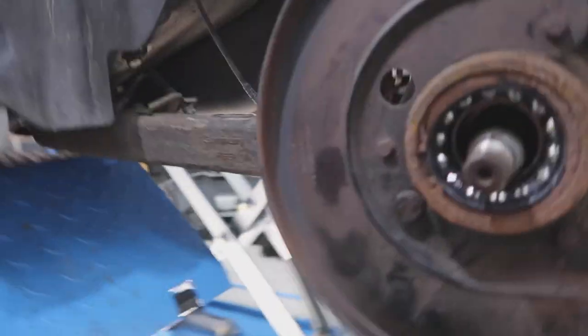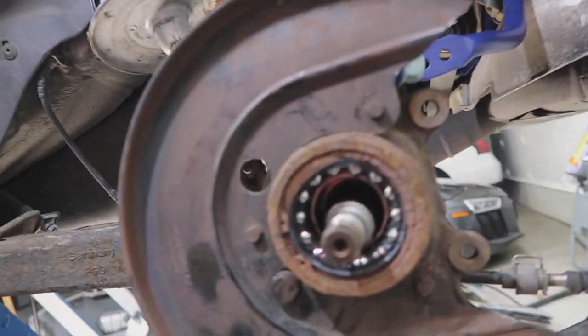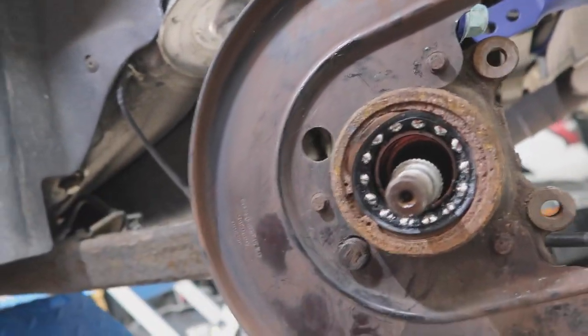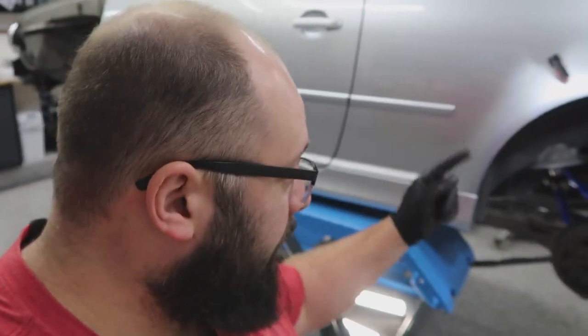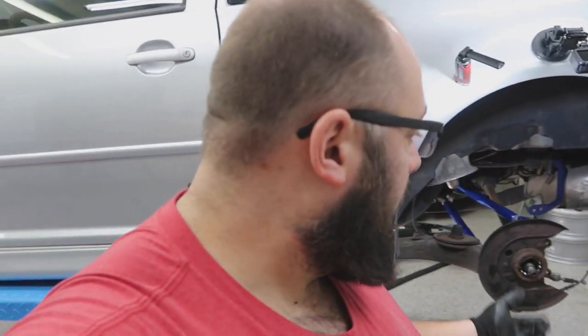Alright guys, so obviously when you're working on things, problems happen. So there you go — the rear hub is removed, but this bearing is shot. I'm gonna remove the other hub, try to get this bearing out, figure out how to get it out, run to the store, get a bearing — hopefully they have them — and then work on installing it.